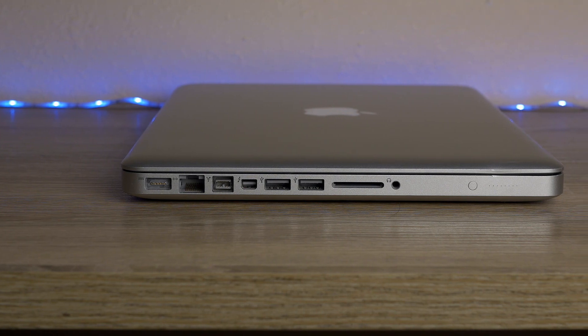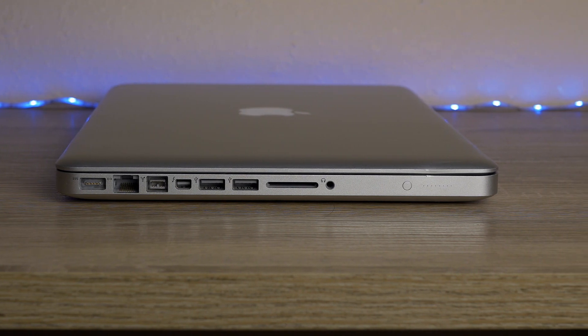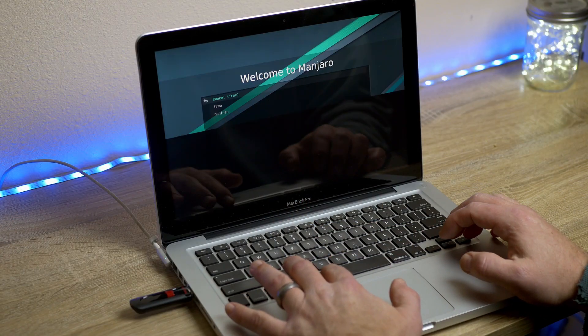There are a couple of things that are really nice about these machines. They're older, so they're much more affordable. I got this one off of Craigslist for $150. It only had 8 gigs of RAM and a super small hard drive, but the other nice thing about these is that they're super upgradable. You just take the back off and I threw 16 gigs of RAM in there and a one terabyte SSD.